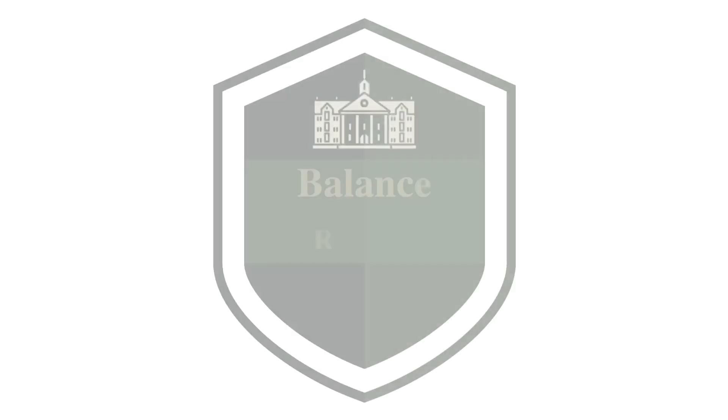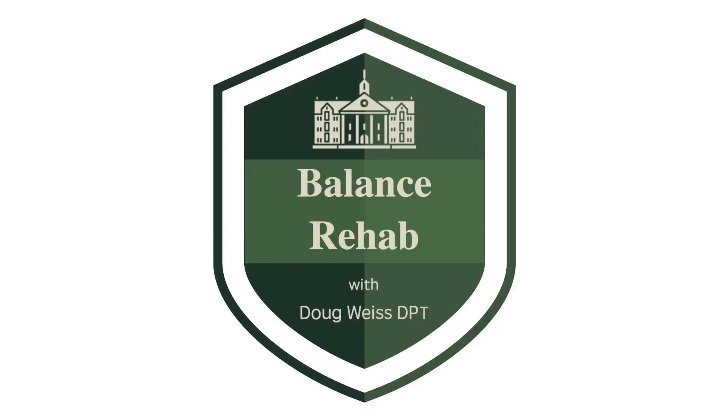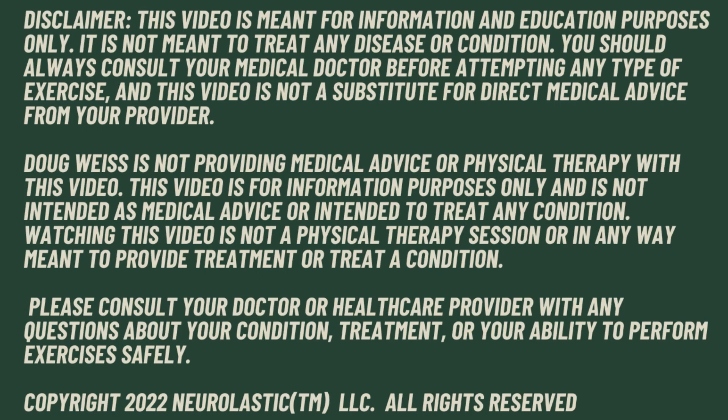A simple exercise that will improve your walking. Hi, my name is Doug. I've been a physical therapist for 30 years and I specialize in helping people with balance problems learn to walk again. In this video, I'm going to show you a simple exercise that you can do at home that will improve your walking.